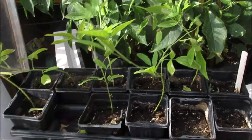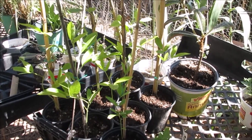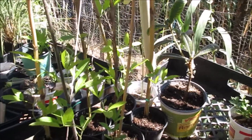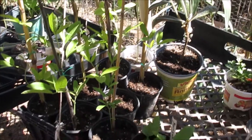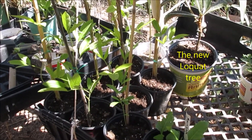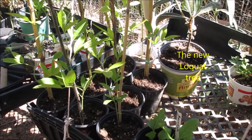I repotted the pigeon peas and tied them up to sticks — they're getting pretty tall and then they fall over. I hope I can grow this plant in the greenhouse through the winter and plant them out next spring.